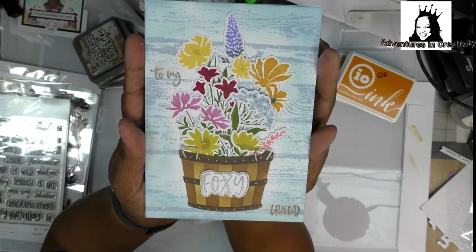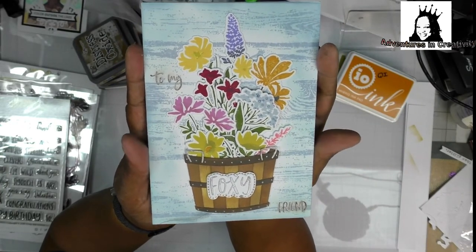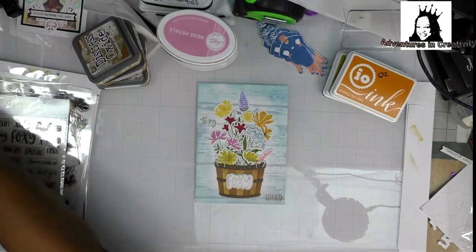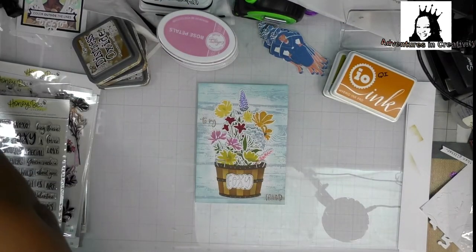Here's the card I have to put in my stash to use for birthdays — isn't that just cute! I also used a die from The Greetery.